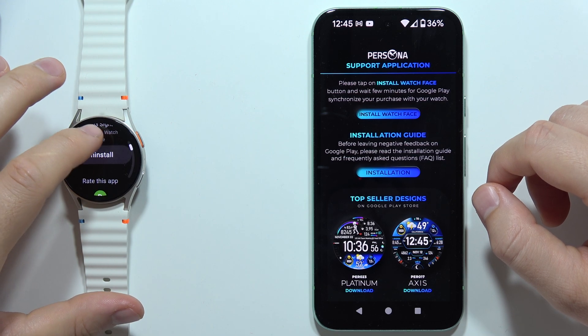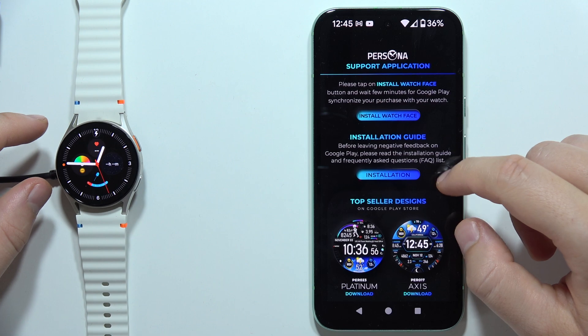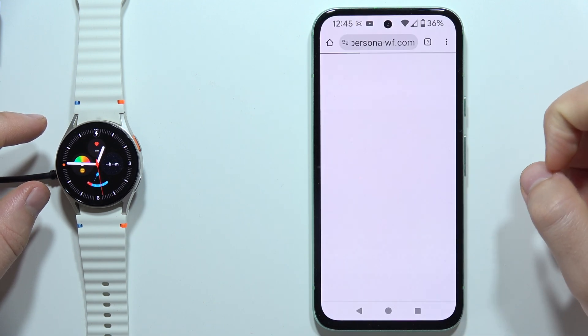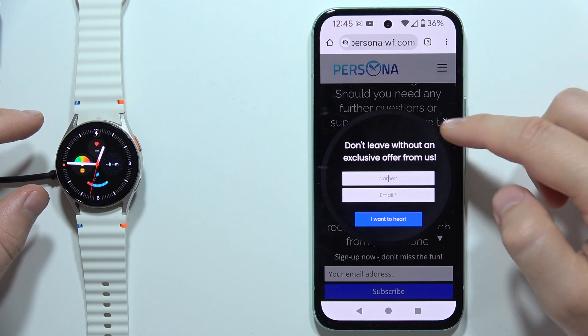And as you can see, right now it's even on our watch. Click on the installation, and as you can see, you will find this guide.